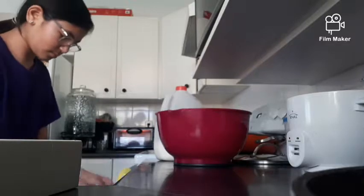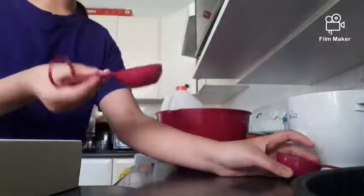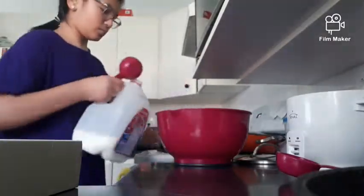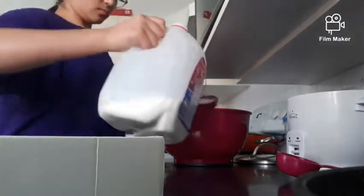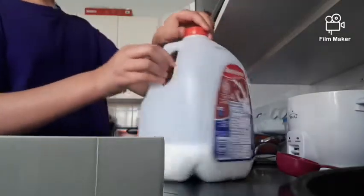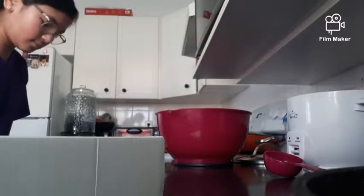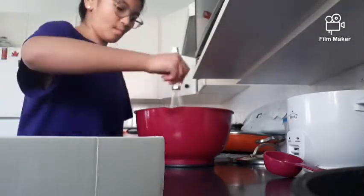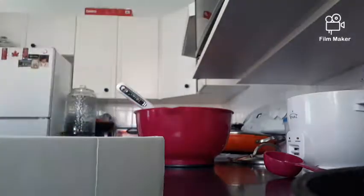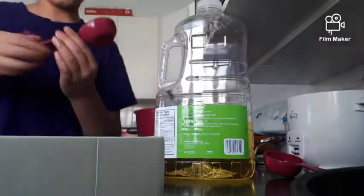I'm gonna grab some milk and take out one third cup in a measuring cup and pour it into my bowl. I whisked it for a moment and then remembered I also need one third cup of oil.